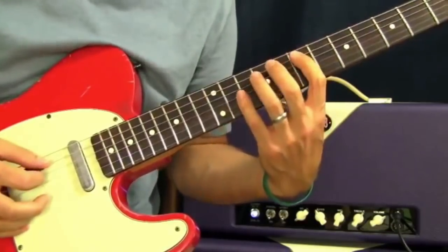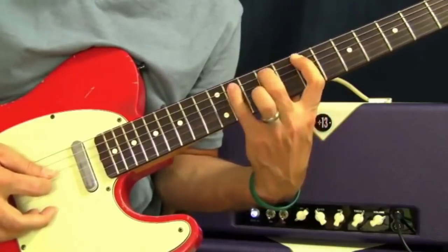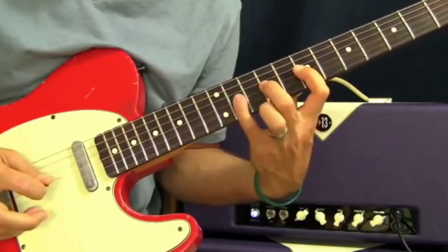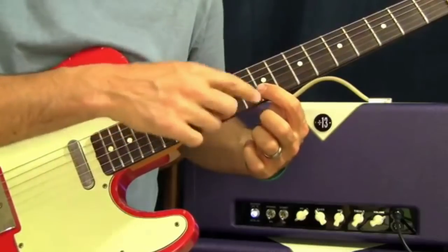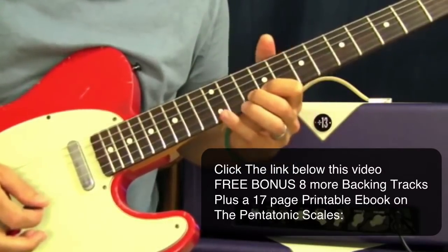We're going to hammer on all those notes, so I'll pick the first one. Then the next two strings are going to have the same pattern as each other — 9, 10, and 12.